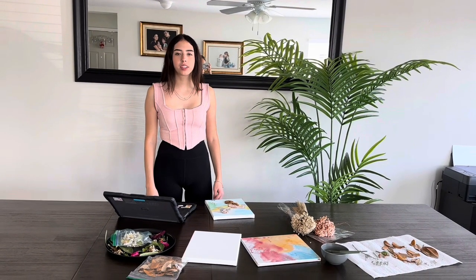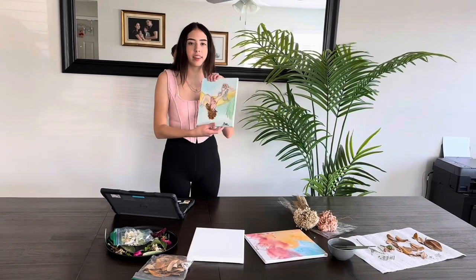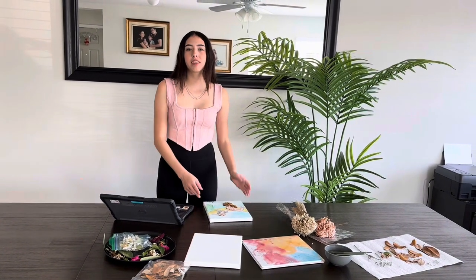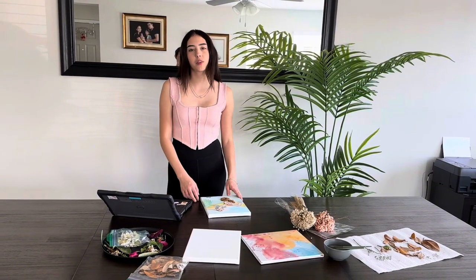Hi everyone! Welcome to my OH Demo Agri-Science project where I'm going to show you how to make a piece of art like this using dried flowers. My name is Marie and I'm excited to show you how to do your own beautiful and sustainable piece of art you can use on your own.